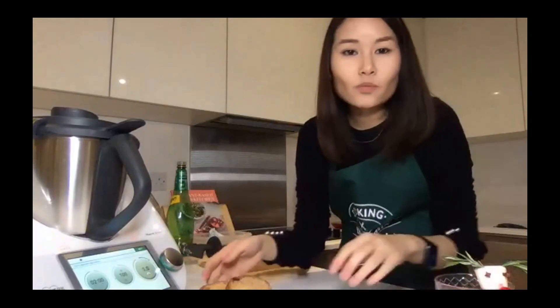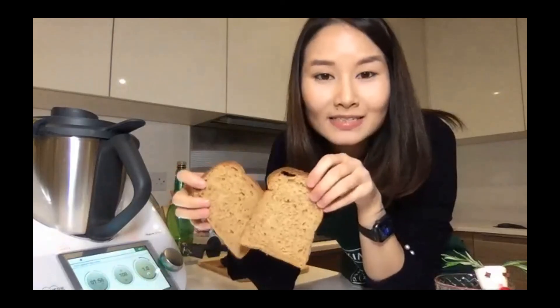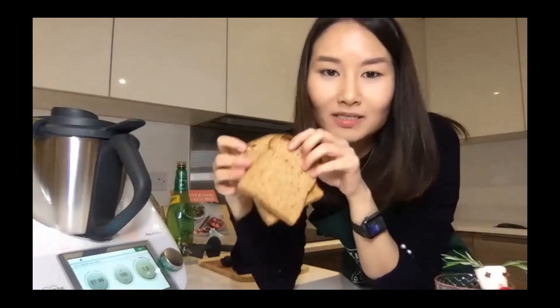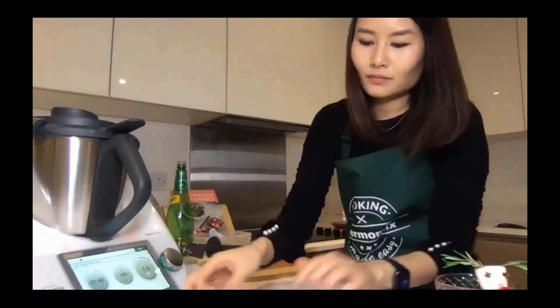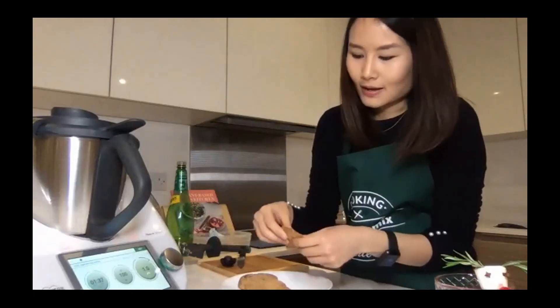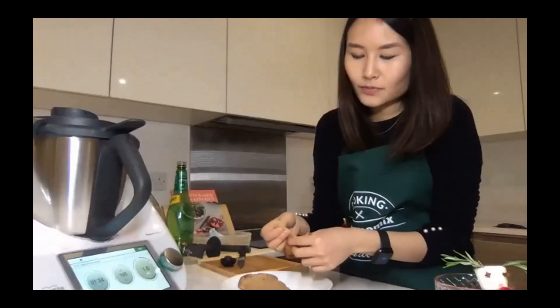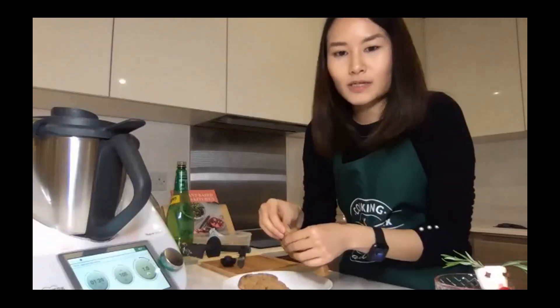The reason you need stale bread is because the drier it is, the more absorbent it is to all the juices from the apple and onion, so it tastes a lot better. You still get a chewy texture too. To stale it, you can tear or cut it into small squares, lay them on a baking tray, and let them dry out.